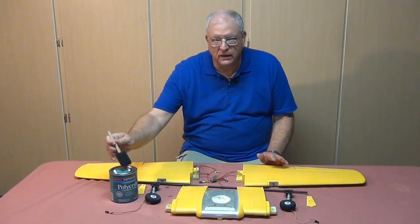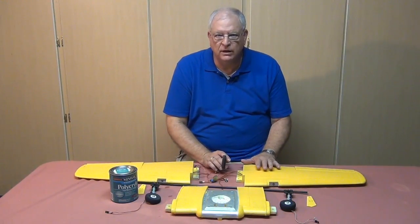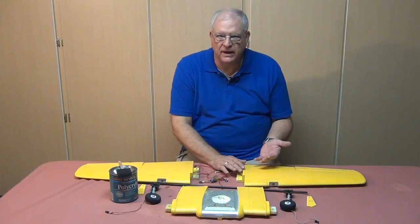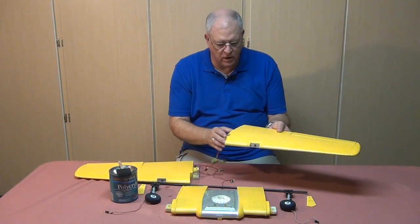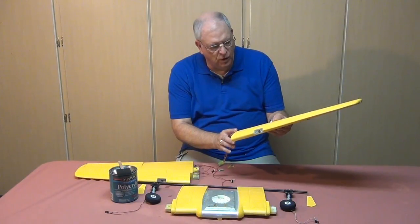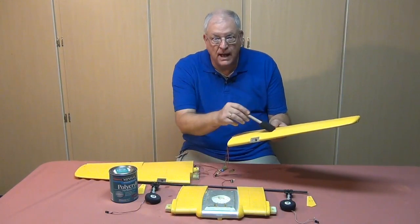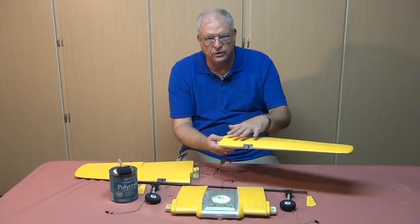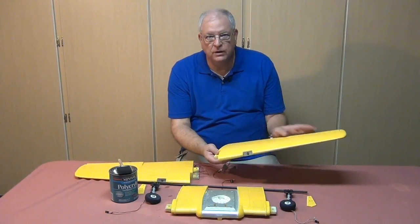To finish up, I used Minwax gloss water-based polyurethane with a little foam brush, gently brushing it over the model to give a nice clear gloss finish — since the craft paint is flat, this adds the gloss I wanted. When applying, hold the model up to the light so you can see where it's wet; if you spot streaky or dry areas, go back over them. You want a nice wet finish — not thick, but wet — because streaks will show flat when it dries.